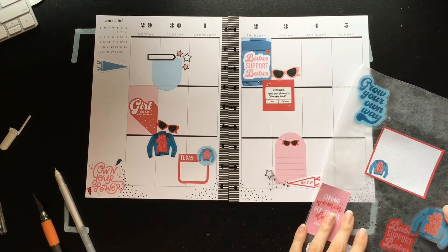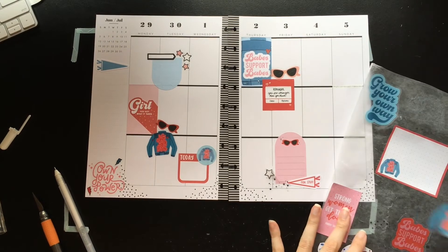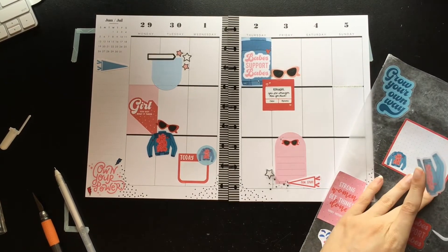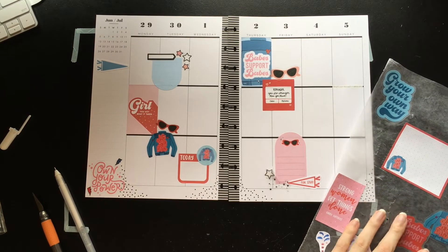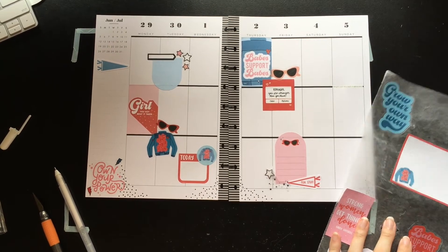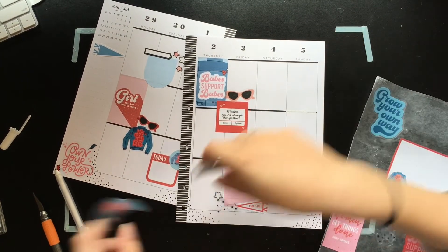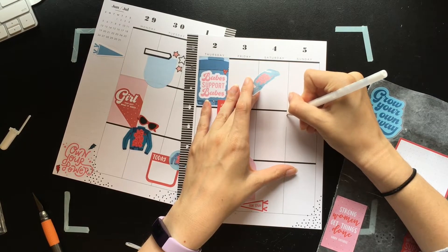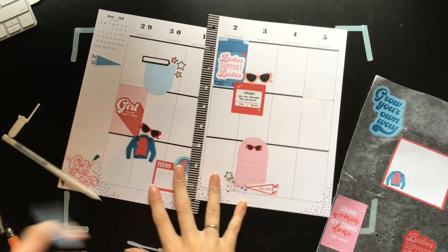I wanted to have this denim jacket here with the 'Babes Support Babes' quote. That's definitely not going to work. So we might end up layering it with some sunglasses. It's just jean jackets and sunglasses — which honestly, if that doesn't scream Fourth of July to you, you know.